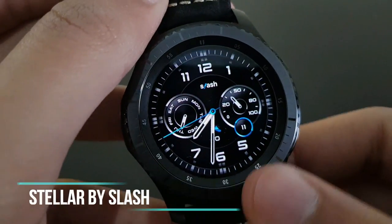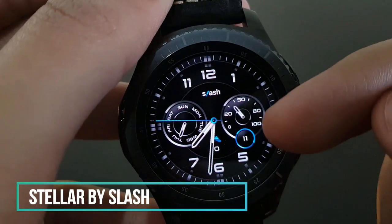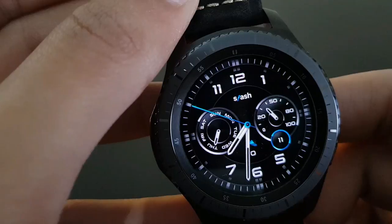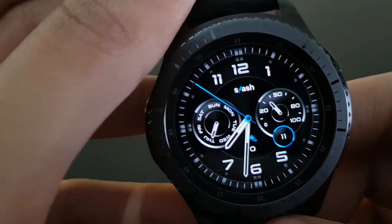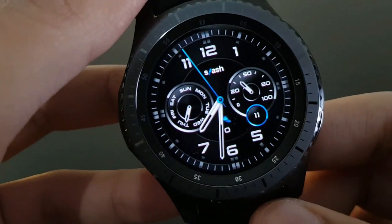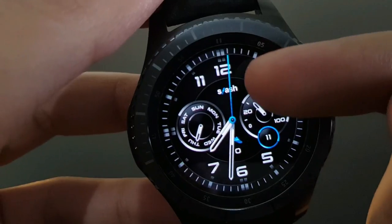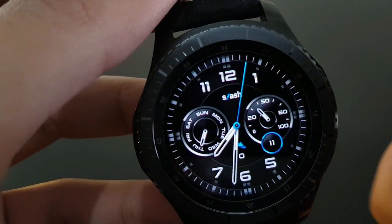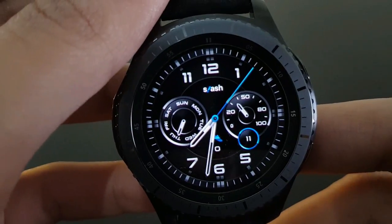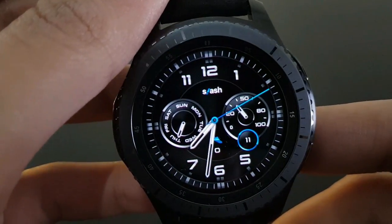Next is Stellar from Slash — a nice and amazing watch face with a blue watch hand, battery, daily steps, and date. This is the Slash logo — you can find Slash watch faces on the Samsung Galaxy App Store. Beautiful watch hands — it can be used as a daily driver.